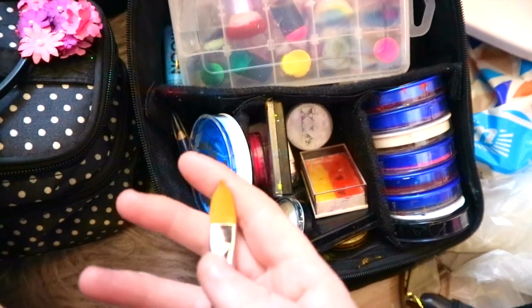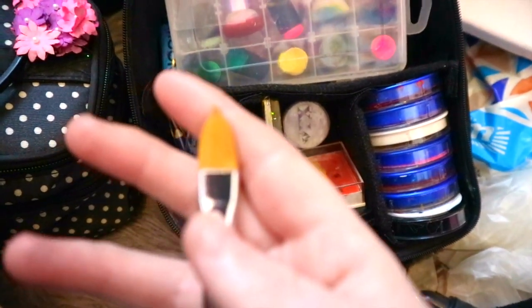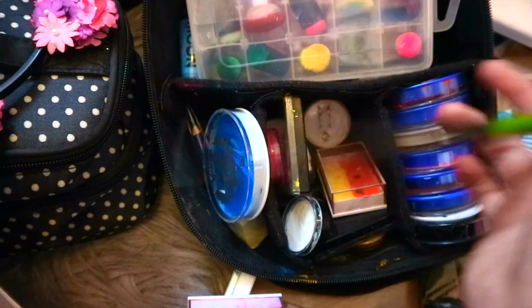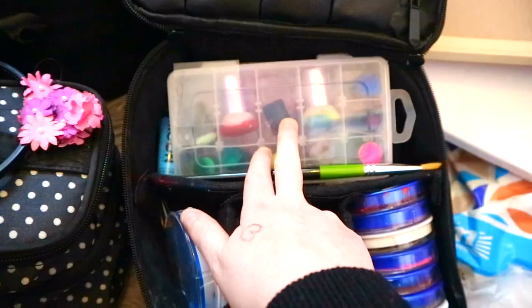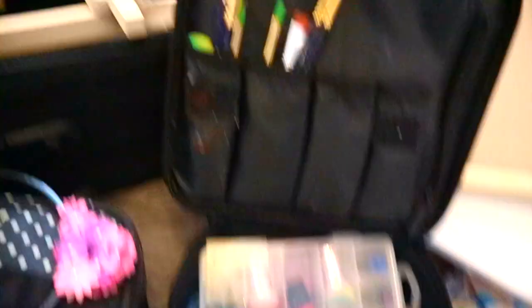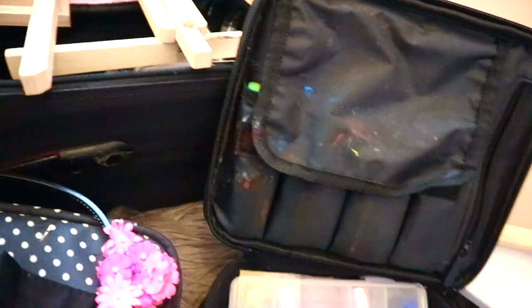This brush is amazing — it makes petals, so easy petals. And then I've got my dabblers. Up here I've got more paintbrushes. So that is my paint kit.